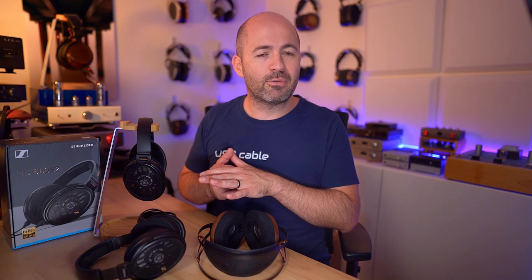I do recommend the Sennheiser HD 660S2 — I think it's a worthy upgrade over the original HD 660S. But if you're looking for a headphone for gaming, voice calls, or just all-day easy wearing, don't forget about the S1 at its new reduced pricing — it's still an excellent headphone. That said, I do think the S2 is a slightly better headphone from a musical point of view. I'll hunt around for links in the description below — they might be affiliate links, so thank you to anyone who uses them. I hope you found the review useful and helpful, and if so, please hit the like button and consider subscribing.